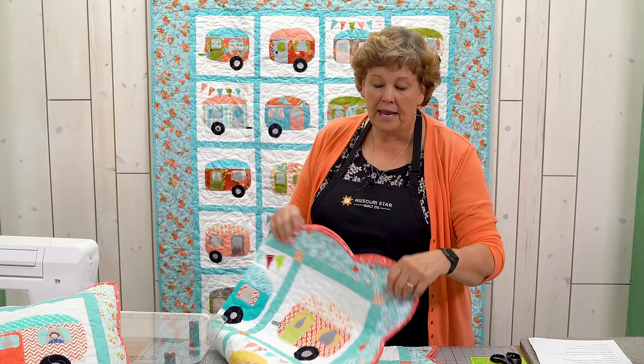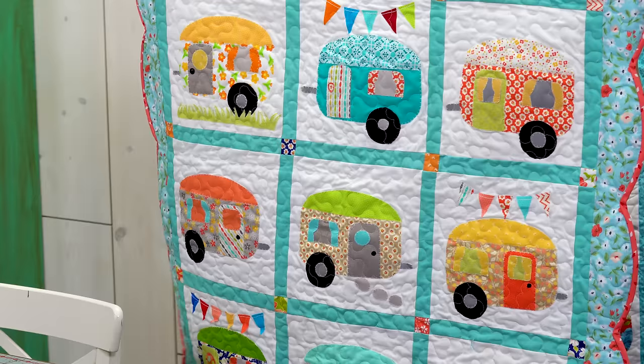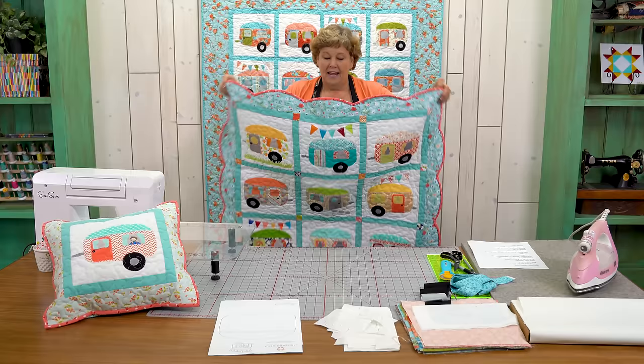Hi everybody, it's Jenny from the Missouri Star Quilt Company. In the summertime at Missouri Star we have a retreat that is especially for glampers — these cute little campers that they've fixed up. I actually made this little nine patch glamper quilt to teach a little class at their retreat.